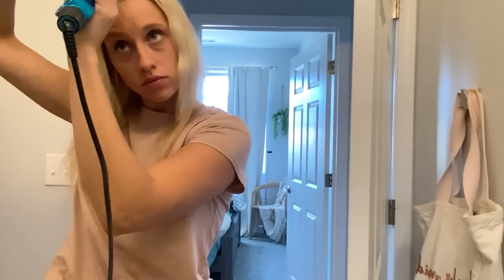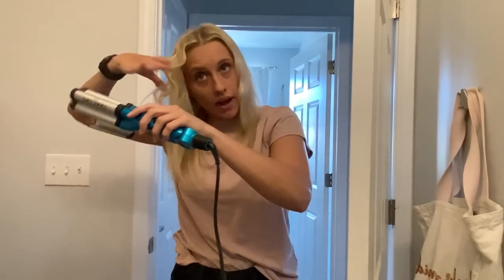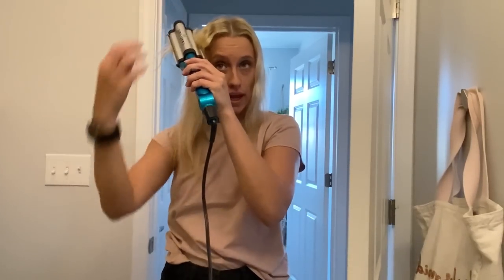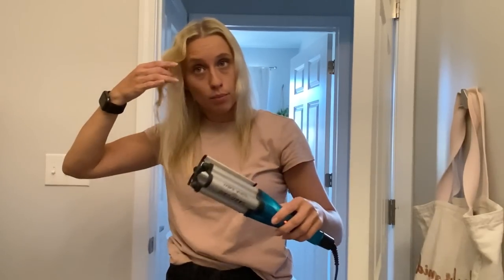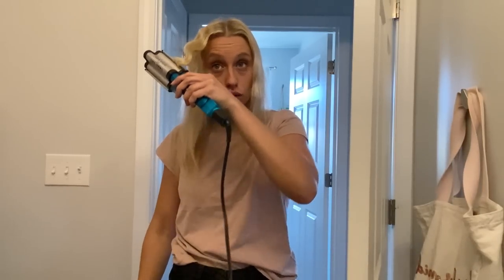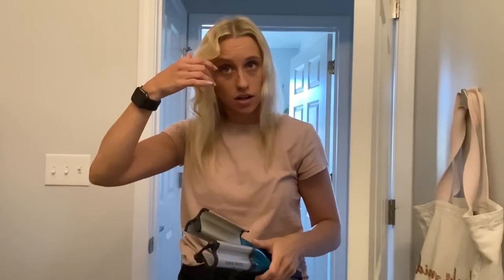I'm going to fast-forward through the rest and show you what it looks like at the end. After I do one wave, I will kind of push up — I'll clamp down and then push the hairs up — because the hairs are still hot up here on the same strand. If you pull down on it, it's going to pull that wave out at the top. At least don't be pulling really hard down, because you're just going to pull the wave out since it's still hot and setting up there.